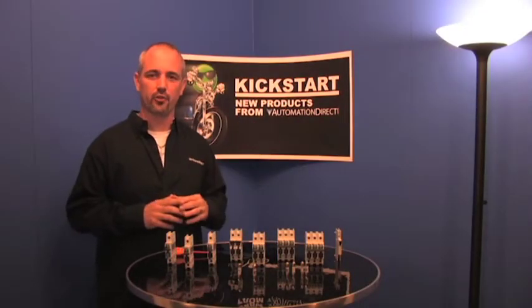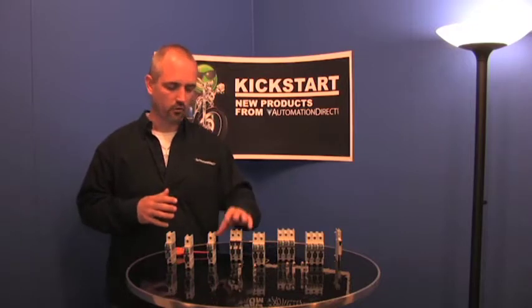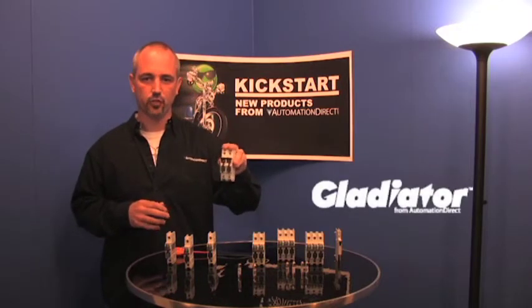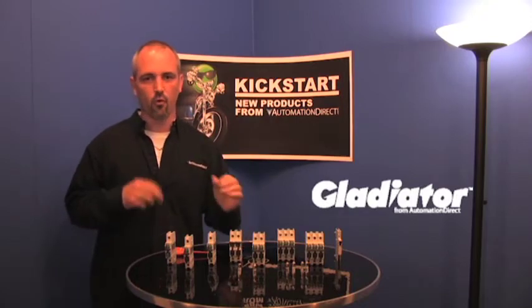Welcome to Kickstart, where you have the opportunity to see new products here at AutomationDirect. What we are going to talk about today is our Gladiator Compact Fuse Switches. We have two styles of these fuse switches — you can get these in a Class CC or a midget style.